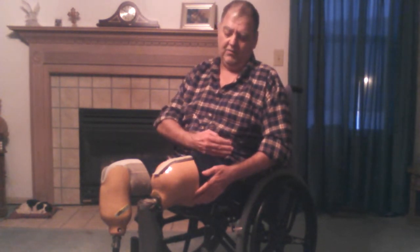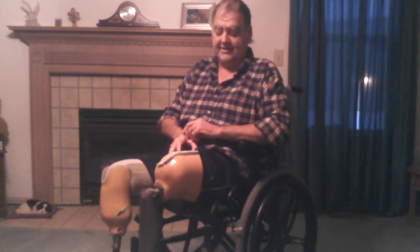My stump has shrunk down a little bit since I got this shell, so now I have to put several socks underneath it to kind of fill in the space, so what's left of my leg does not move around and become painful within this shell as I'm walking. I'm going to show how I take this thing off and the process and why.